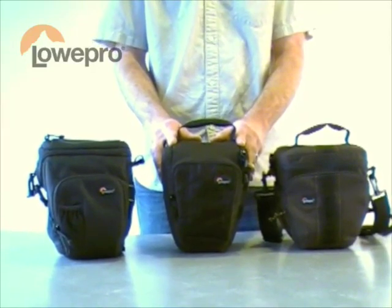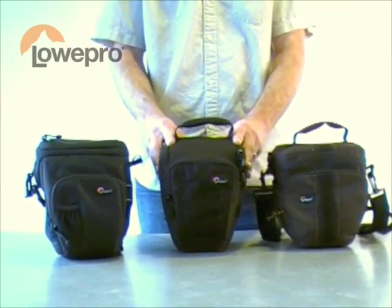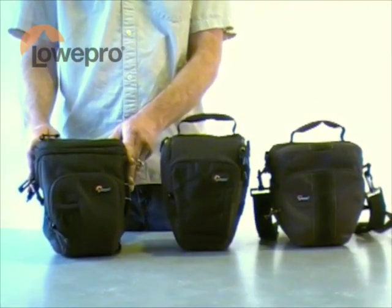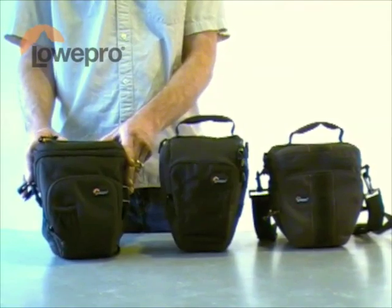A little more active lifestyle, all-weather cover, fits larger DSLRs up to a Nikon D700. And then our Top Loader Pro, our top-of-the-line top loader, featuring a working all-weather cover, and fully integrates with our street and field system.